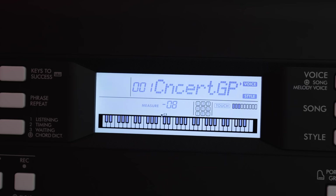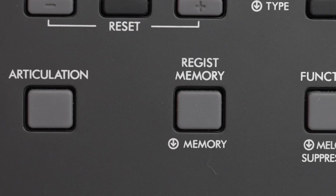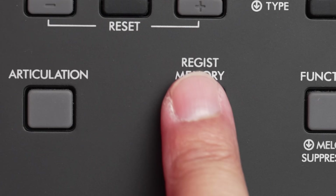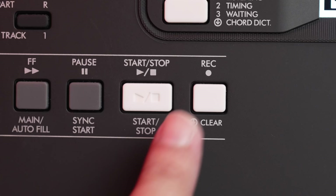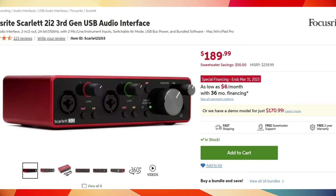A large backlit LCD screen, numeric keypad and nine user registration memories make the PSR-E373 an excellent live performance choice where quick sound changes are required. A 5-song, 2-track recorder is great for creating polished songs, but where this keyboard truly shines is the USB connection. The USB port isn't just for MIDI — it is also a stereo audio interface, needed if you want to record the internal keyboard sounds on your iPad or laptop. Other keyboards at this price do not have an onboard USB audio interface, and getting an external stereo audio interface will easily cost you a few hundred dollars.